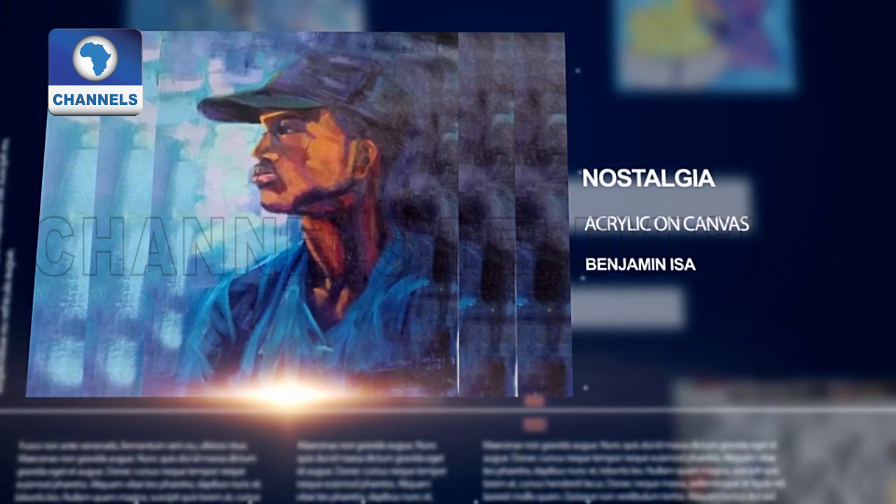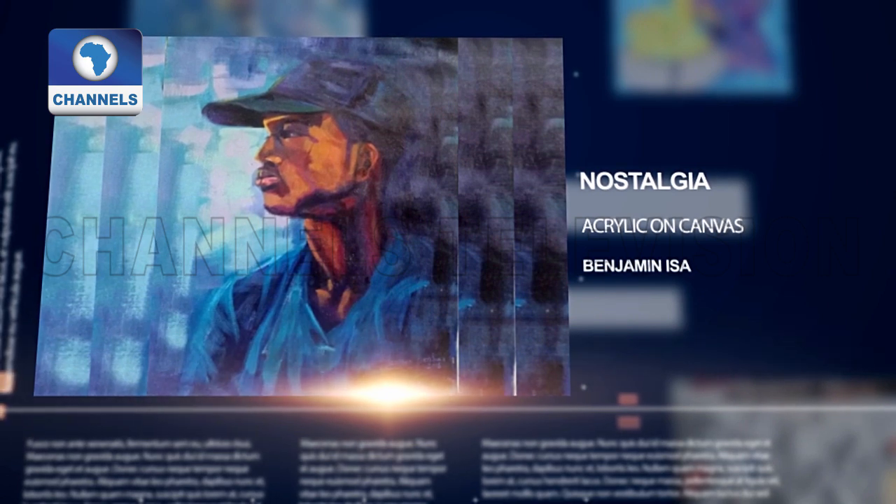Then finally, Benjamin Issa presents his Nostalgia, done with acrylic on canvas.